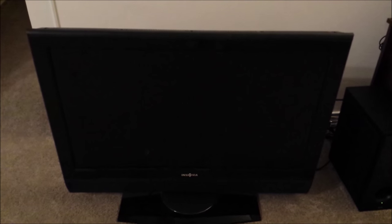Well, when she said it makes a funny noise, she was not kidding. Are you ready to hear the worst noise a television has ever made? All right, here we go.